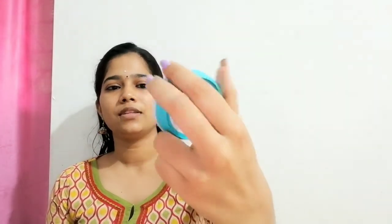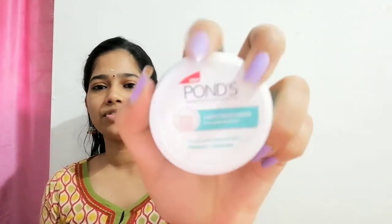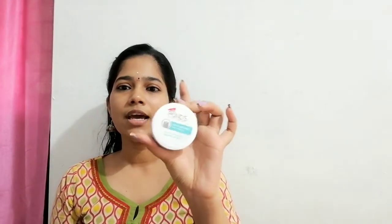It is a moisturizer — this is a sample pack. Ponds Light Moisturizer. We are going to review it. This is a full bottle or full tub. I am going to share it and mention this product in my favorites this month.